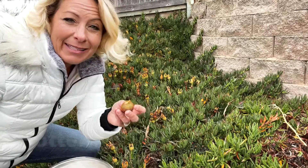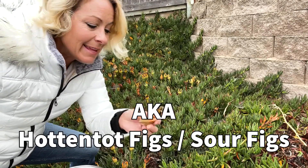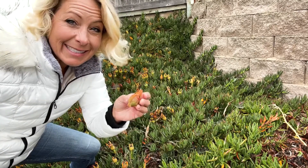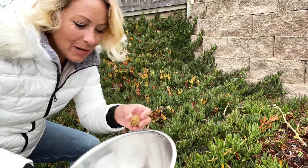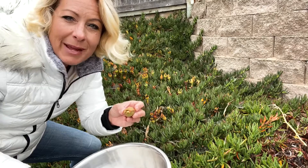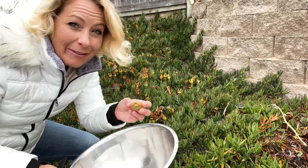They're also known as Hot and Tot figs or sour figs and they originally come from South Africa. But I'm going to harvest these today. I'm going to collect a big bowl full and we're going to trim these down to the inside where the fruit is and make that into jam. So let's start harvesting.